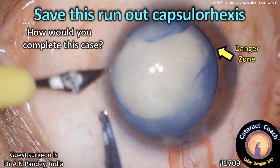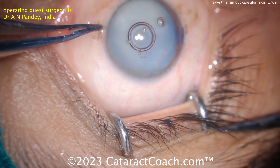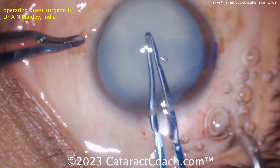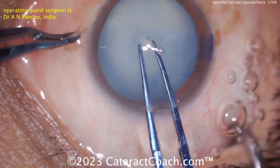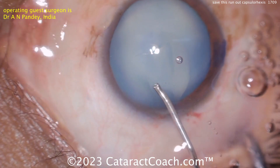cataractcoach.com — save this run-out capsulorexis tough case here: intumescent white cataract. Let's watch the video. Starting off, trypan blue dye was used to stain the capsule, and starting off with the double rexis technique.